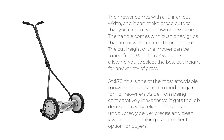The mower comes with a 16-inch cut width, and it can make broad cuts so that you can cut your lawn in less time. The handle comes with cushioned grips that are powder-coated to prevent rust. The cut height of the mower can be tuned from 1-1/2 inch to 2-1/2 inches, allowing you to select the best cut height for any variety of grass. At $70, this is one of the most affordable mowers on our list.